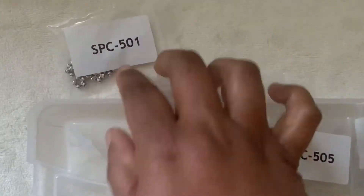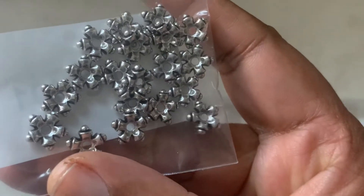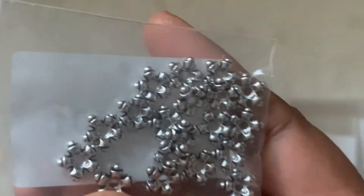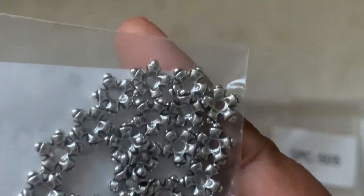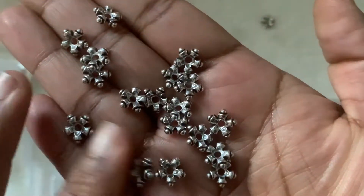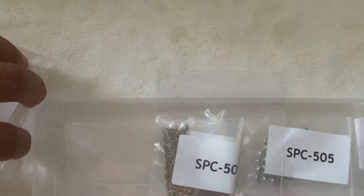First is SPC 501. This is the finding — a 10-gram bag, 9 by 3, 5-point roundel beads, antique silver. It's only $1.09. It's like a flower kind of finding. I have never seen that. It seems to be really pretty for the price. I really like them.